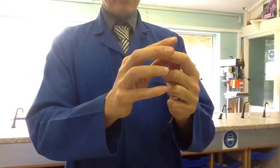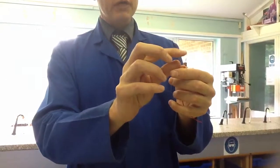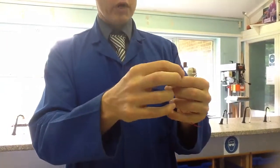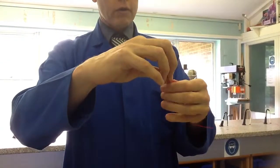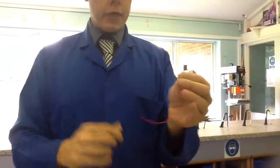And what it's done, it's stripped off around about one centimetre's worth of insulation. So this is called multi-core wire. The reason it's called multi-core is because of all the different strands of wire coming out. Next thing I'm going to do is just twist all those strands of wire together so it's nice and neat.